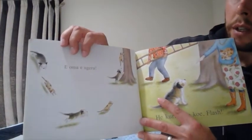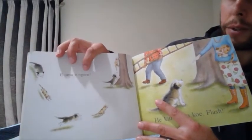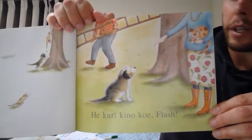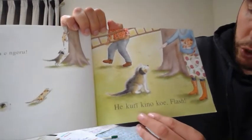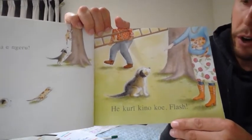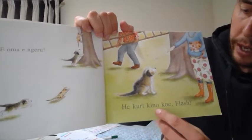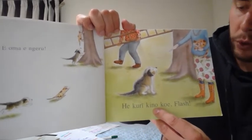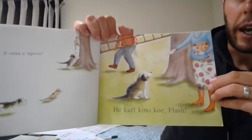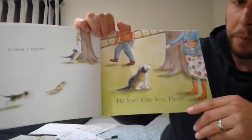Moving on to the next page. E oma e ngeru means run cat — oma means run, and ngeru means cat. And then this phrase, which is the one you'll see repeated throughout the book and is the title of the book: He kuri kino kue flash. I usually say it in a bit of an angry voice because translated, that means bad dog flash. The word kuri is the Māori word for dog, and kino is the word for bad or naughty. Kue is what you'd say if you're talking to one person or one animal in this scenario. So he kuri kino kue flash means bad dog flash.